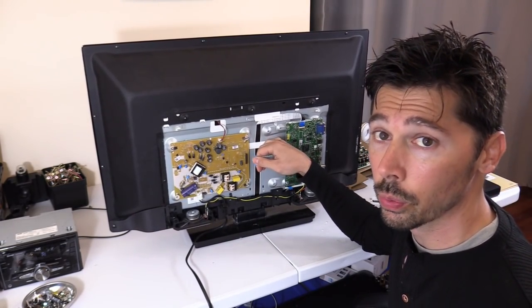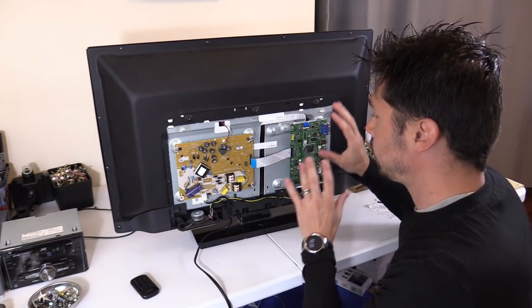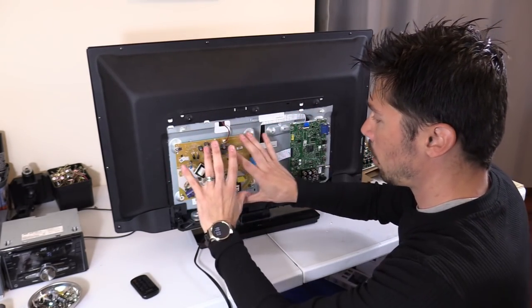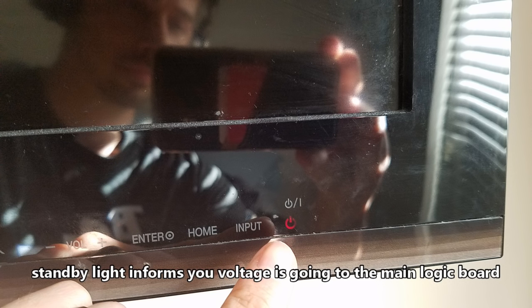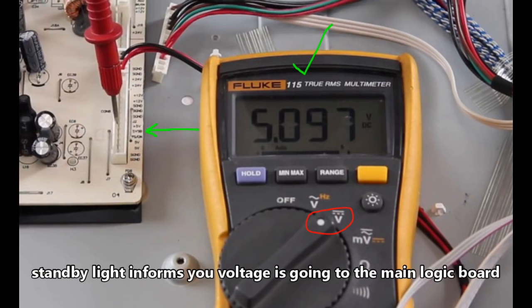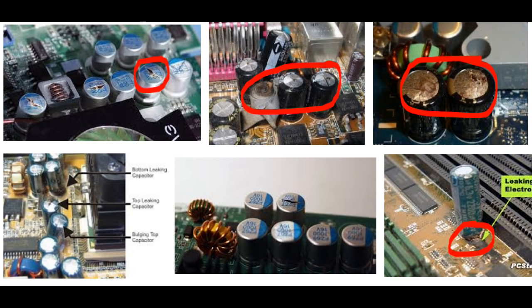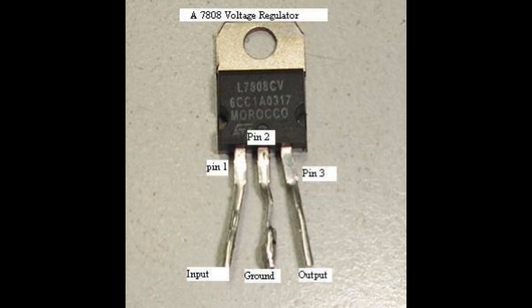What I did is I troubleshot and got all my voltages on my power board, so I eliminated the power board. Ways to check your standby voltage include looking at the standby light on your TV — that lets you know there's standby voltage going to your main logic board. But the best way is on the power board going to the main logic board, which should be labeled 5V or STBY. On some modern TVs it may be 3.3 DC volts. Make sure that voltage is steady; if it's not, check for blown capacitors on your power board or main board, or a bad voltage regulator causing the voltage to jump up and down.